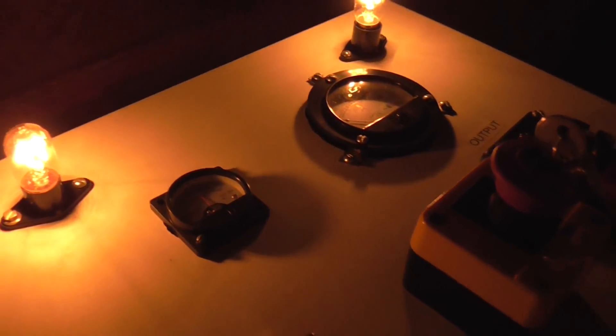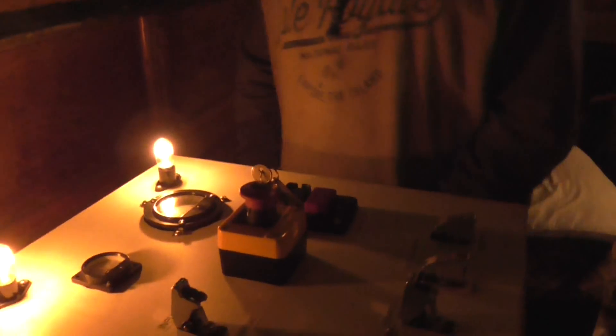Well, looks like the fan couldn't take the power supply. Who wants to shut it off for me? I'm kind of tired.